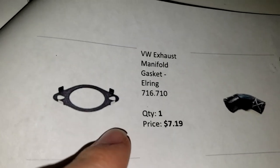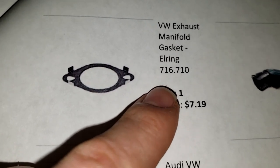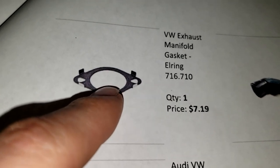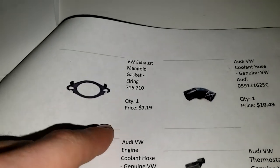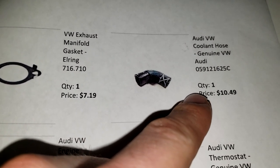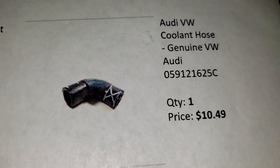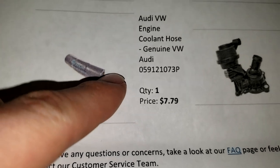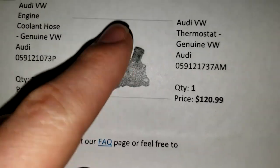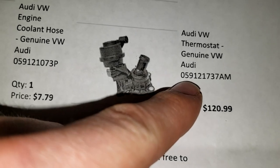We got this gasket for the EGR where it recirculates into the intake manifold. This part is on the engine that goes to that pipe that attaches it to the intake plenum, really, is what it is. We got that coolant hose - that's a good one to get. This hose is located underneath the intake manifold. We also got this piece - it's a Volkswagen thermostat bypass valve - and that's the part number right there.